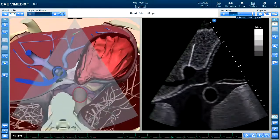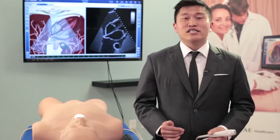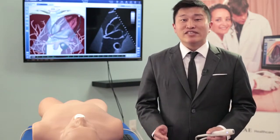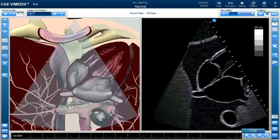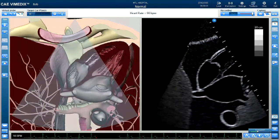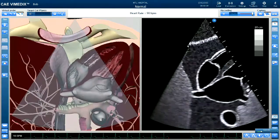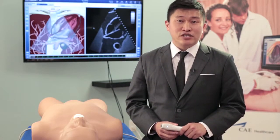The system is designed to simulate both real ultrasound images, as well as contain some features that are useful for instructors and for trainees. On the left-hand side of the screen, you see our augmented reality system as well as some teaching tools. On the right-hand side, you see a simulation of the ultrasound image with all of the tools and functions that you would need for a real ultrasound machine. All of the controls that you would need to use on an actual ultrasound machine are simulated on the Biomedics simulator.